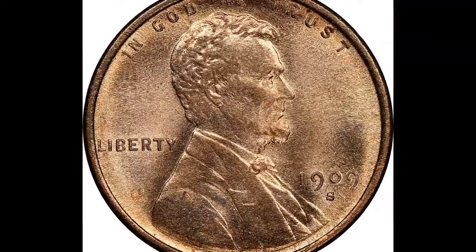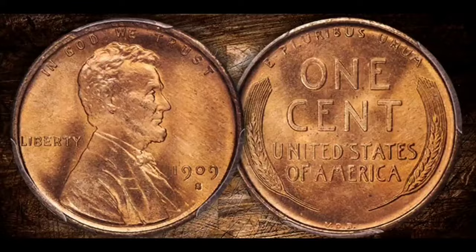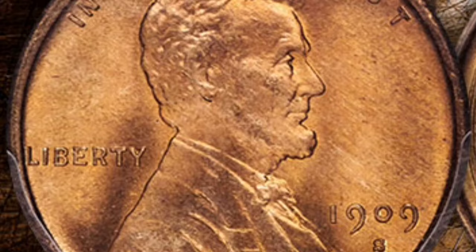Brenner's initials being placed prominently on the reverse of the coin caused a lot of controversy because some felt that this was illegal advertising and that the positioning was anything but inconspicuous. Workers at the mint completely deleted the VDB initials from all ensuing 1909 coins in an effort to calm the commotion.